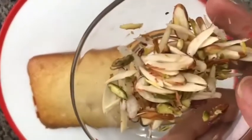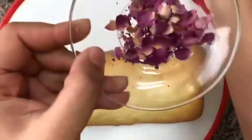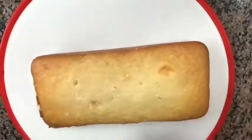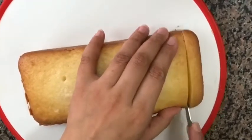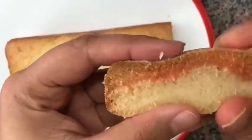I have chopped the nuts into very thin slices and I have taken some dried rose petals. Now, before dressing up the cake, I would like to show you the inside. Let me cut a slice and show it to you. Look how soft and moist it is.